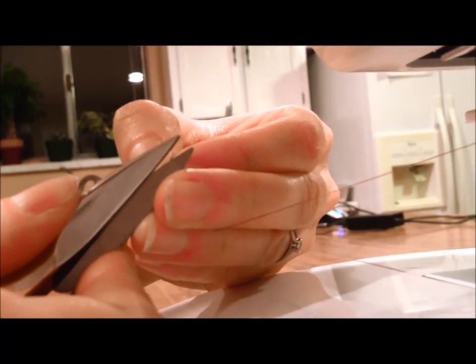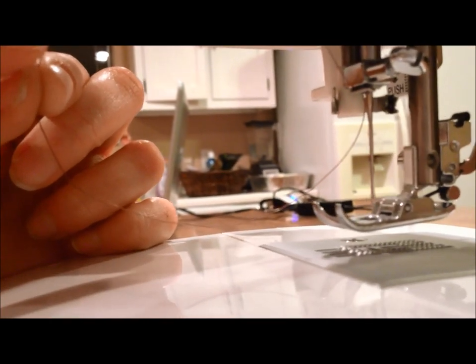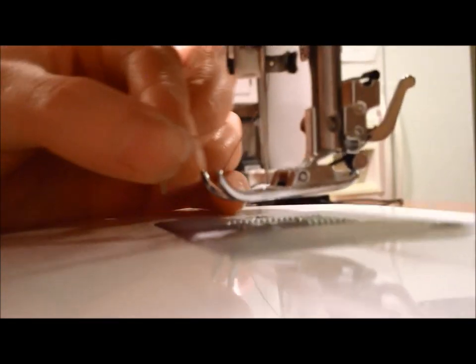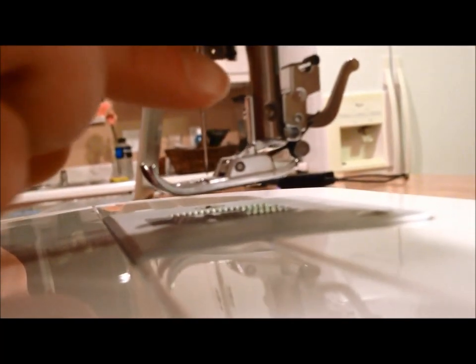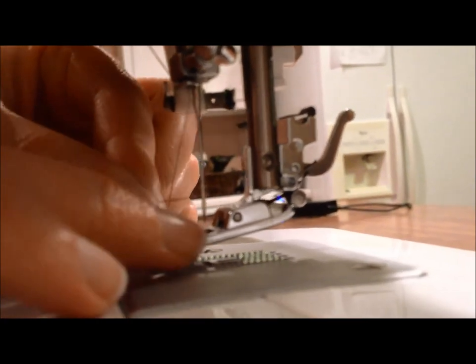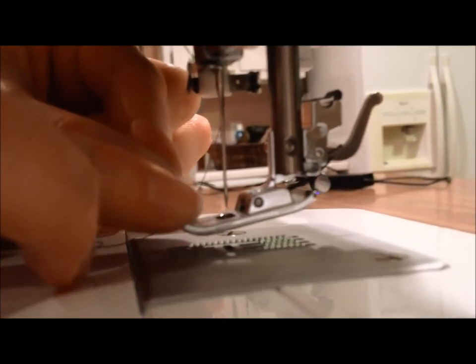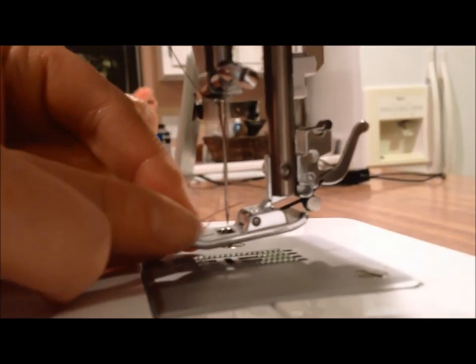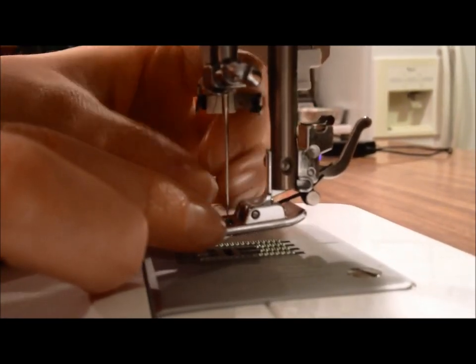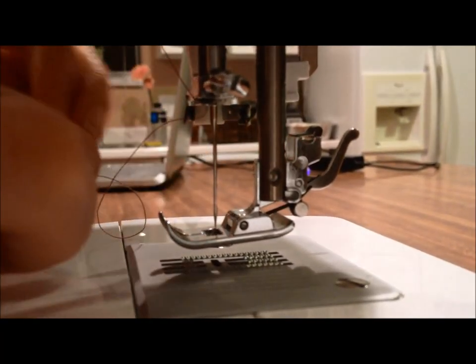So you'll want a nice crisp end on your thread. Use a pair of good scissors or nippers to clip that off so you've got that nice crisp end there. Now, you'll want to make sure that the thread isn't wrapped around the needle at all before you thread it. You'll just hold it kind of close to the end of the thread, push it in — oh! Now I've unthreaded it. Try it again.